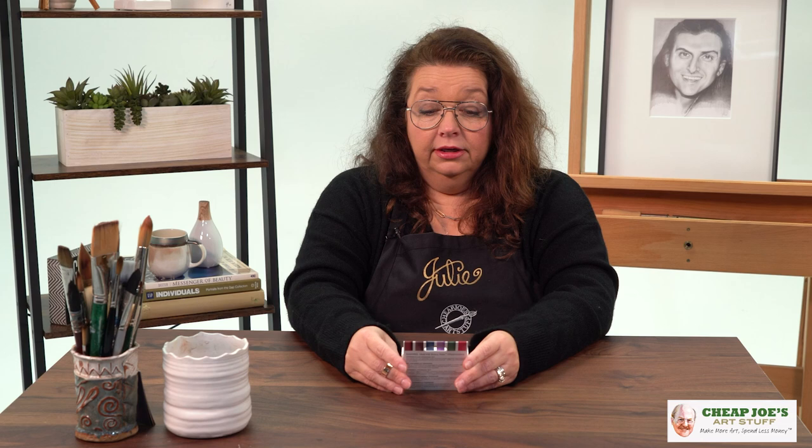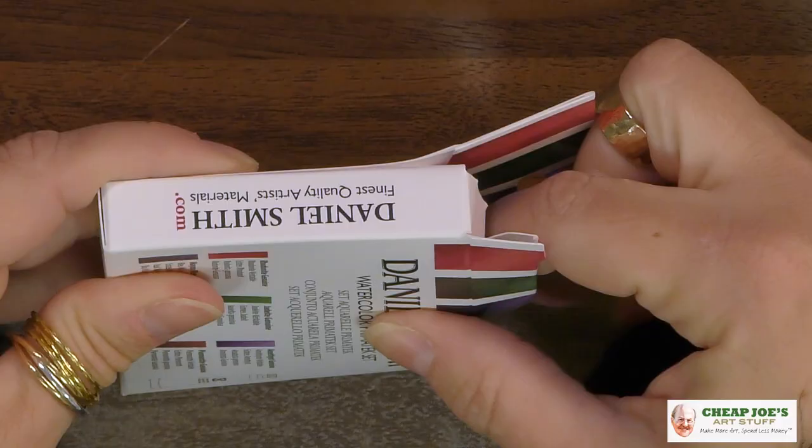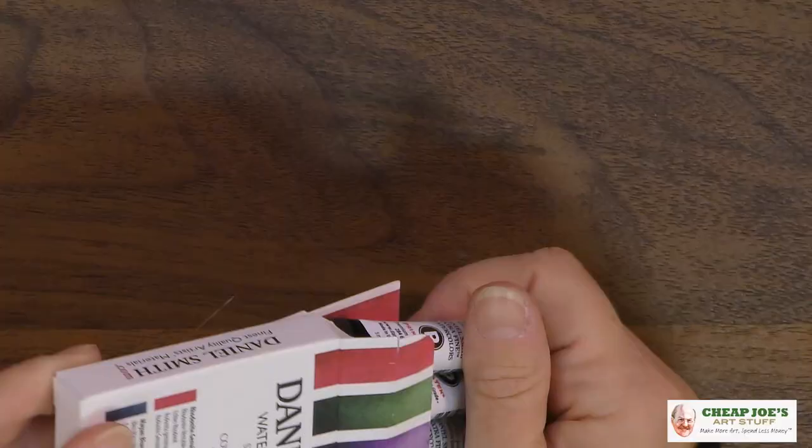I absolutely love PrimaTek colors. Like the title says, they're like a little bit of jewelry for your palette, because many of the PrimaTek colors are made from semi-precious stones. They are made from beautiful things like pure lapis and jade and all kinds of cool stuff. So let me show you some of these colors that we have in here.